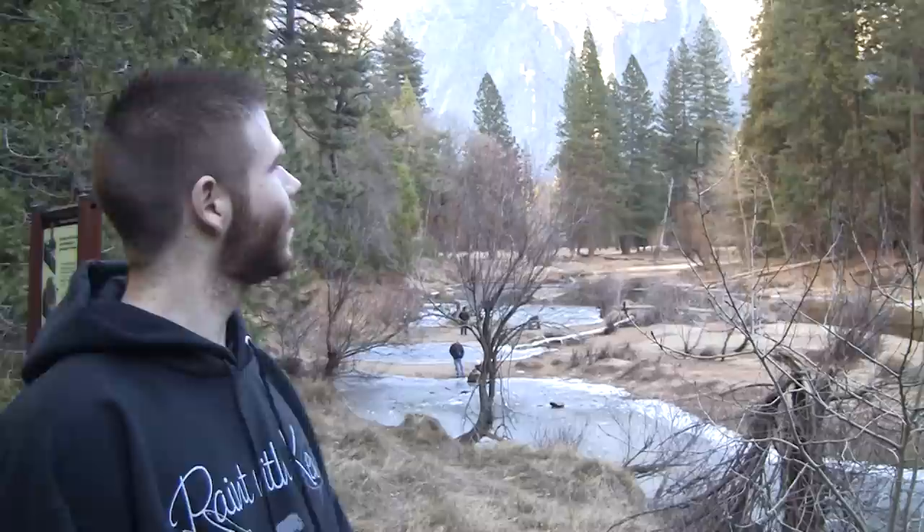Hi, I'm Kevin Hill, and as you can see, I'm here at Yosemite National Park. Now it's January, so it's a little cold, but today I thought we would pick a fun little scene from this area to paint.